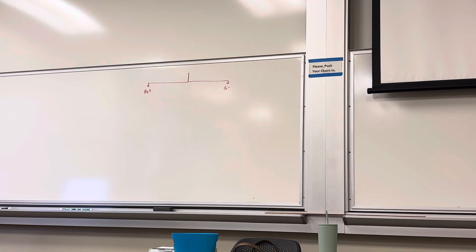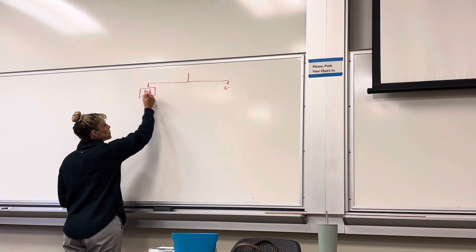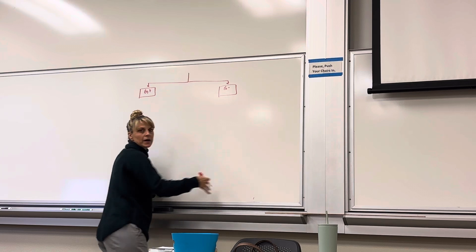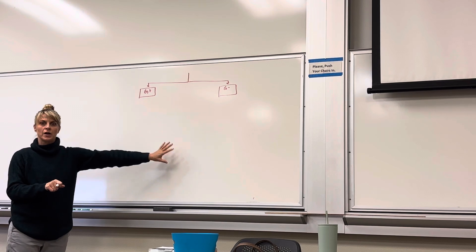Do you want us to draw a complete map no matter what we get, or do you want us to follow our particular organisms? Like if both of ours are gram positive, do we still draw the gram negative end? No — if both are gram positive, you put nothing over there. You can ignore that part and not put it on your map. Yes. I'll show you what to do with your dichotomous key.